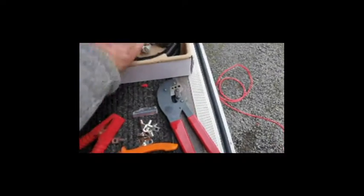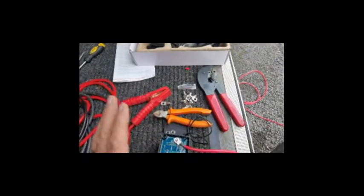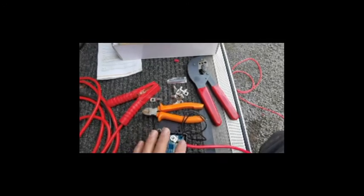My fault — I thought I ordered six metres of cable but I only got three. I can put an inline fuse in between and I've got spare cable here, so that's fine. I'm wiring this box up first and getting that done.